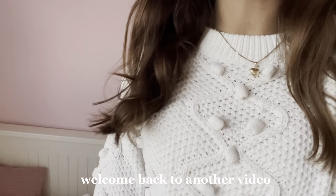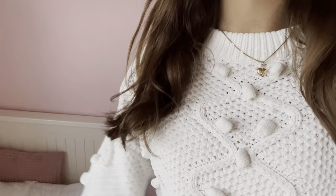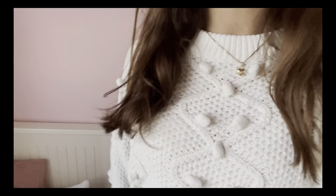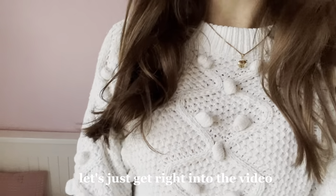Hey, welcome back to another video! If you haven't already read the title, in today's video I'll be showing you guys some Christmas DIYs. I found a bunch of different cute Christmas DIYs that I'll be showing you how to make, so let's just get right into the video.